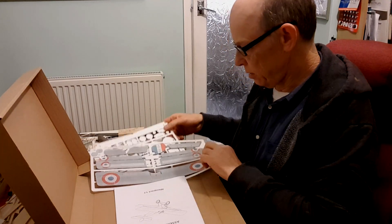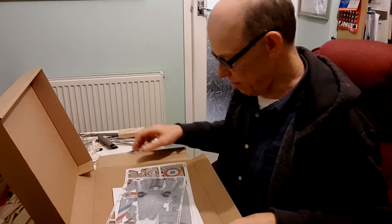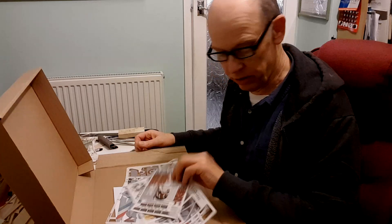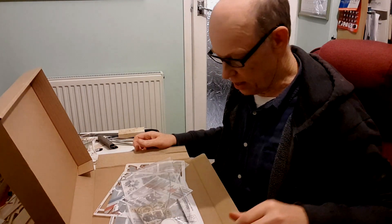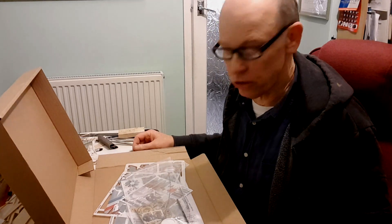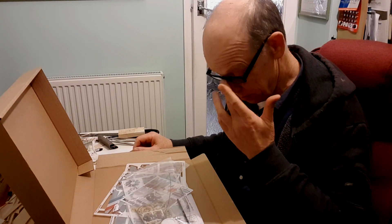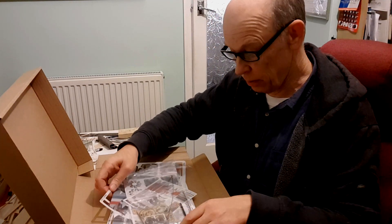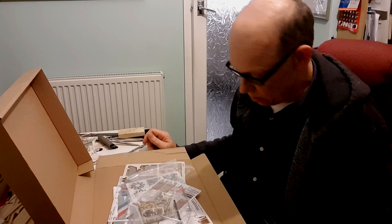I'm putting this short little build log together. I don't know John personally, although their factory is probably only 60-70 miles from where I live. But he ships all over the world, and I'm not surprised because they're lovely models.